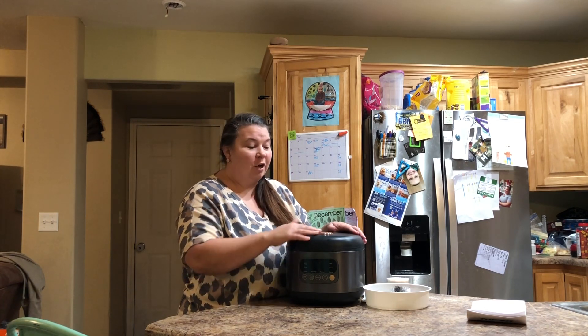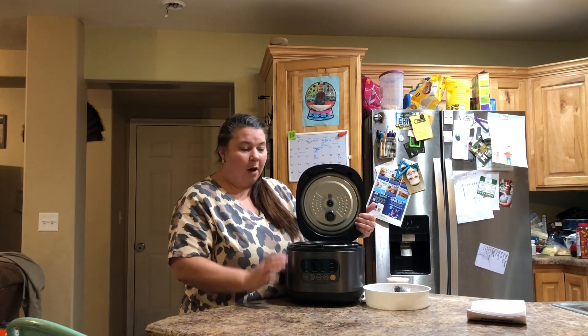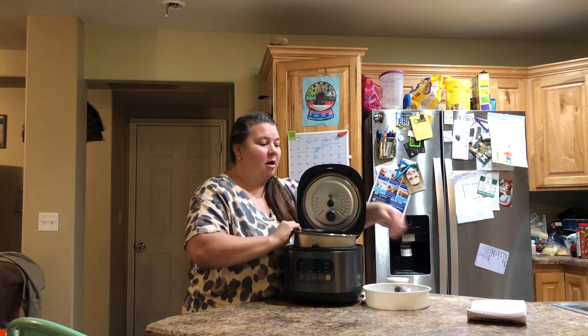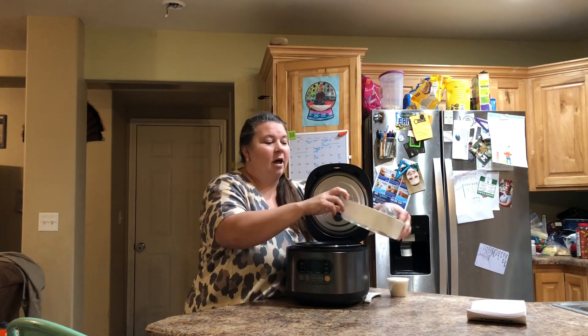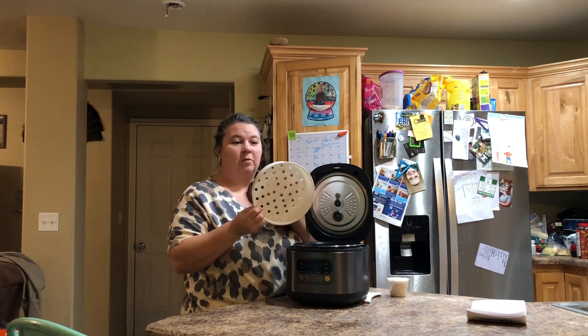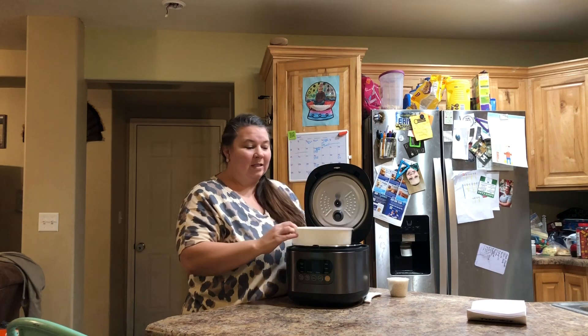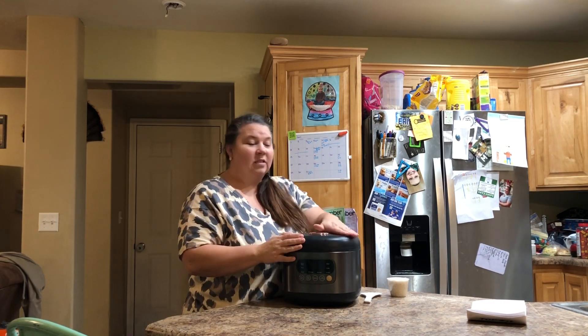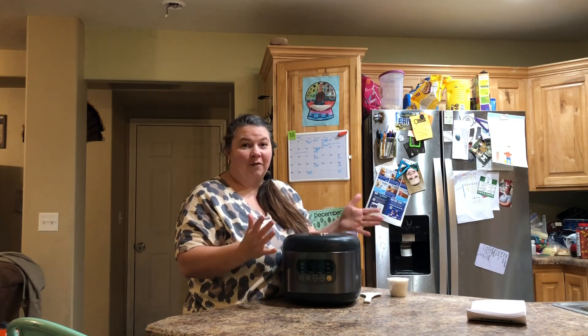There's a button on top that you pop open. It has the rice bowl to cook in, and it has a steamer so if you want to steam vegetables along with it, you can just place that in with your vegetables and cook two things at once. It's very simple, very easy, and very friendly to use.